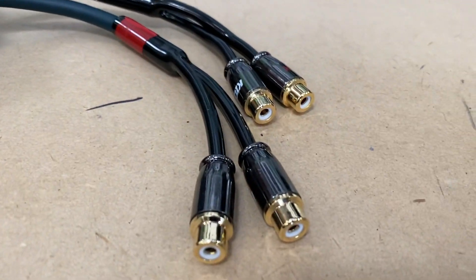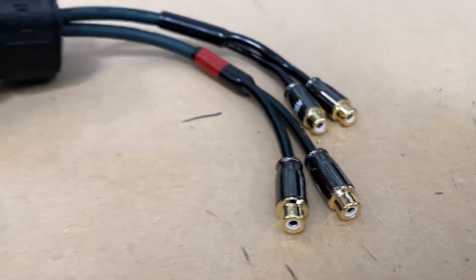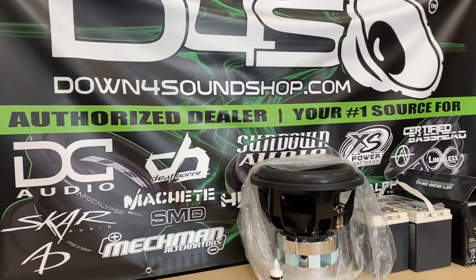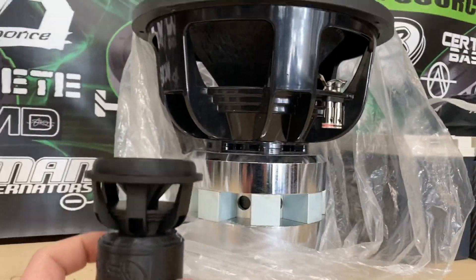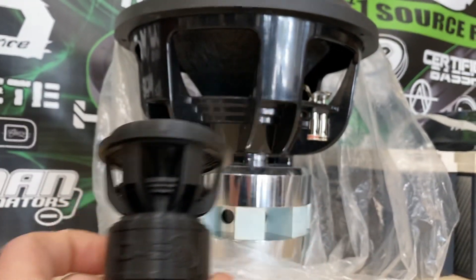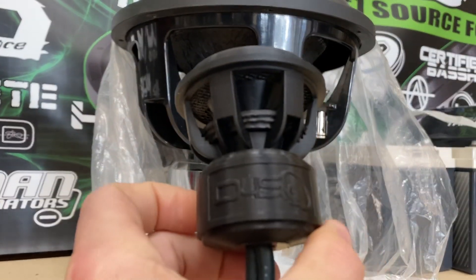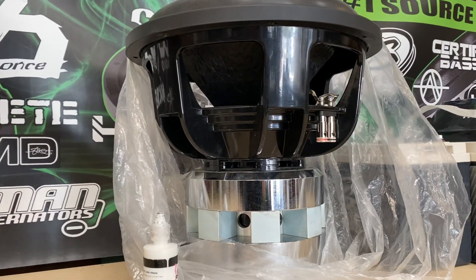Let me know what you think. If y'all need anything, hit us up at Down4SoundShop.com — your number one source for all of your car audio needs. Look at that — how cool is that? This sub or that sub, this sub or that sub. Have a good one y'all!